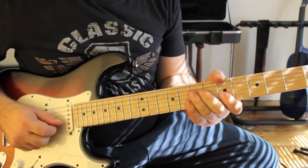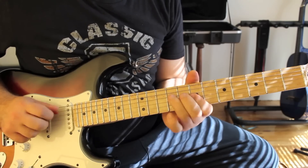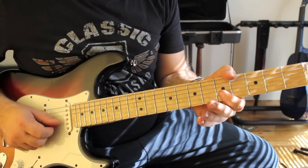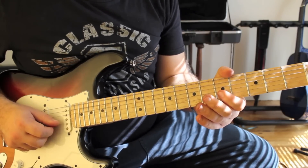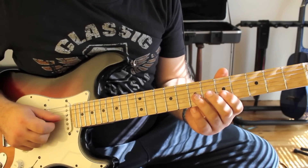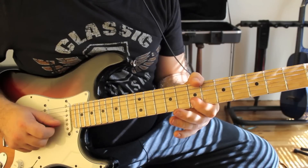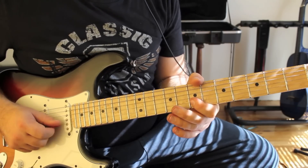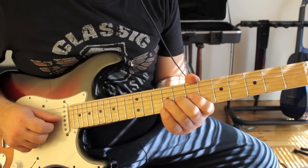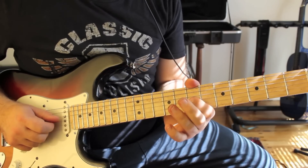Here's the second phrase slowly. So how we do that is we do a bar at the 5th fret on the E and B string, then you hit it again. Take your third finger, do a slide on the G string from 7 to 9, and then a bar at the 7th fret on the B and E strings. Then we do a bend on the G string — a full bend up, let down, pull off.